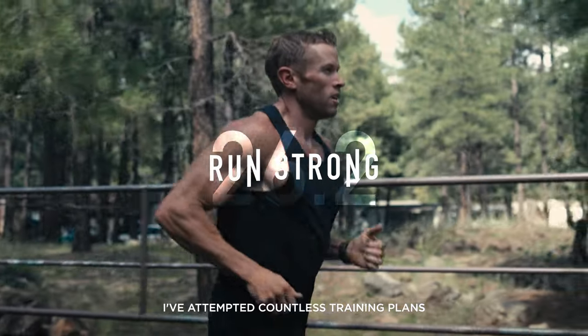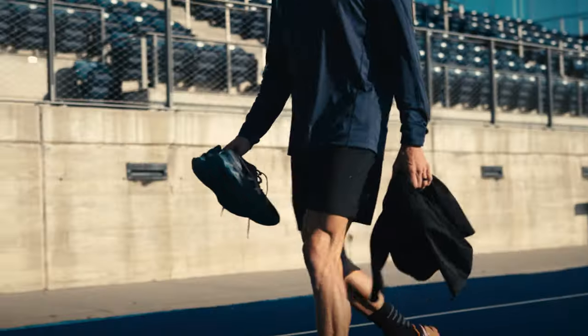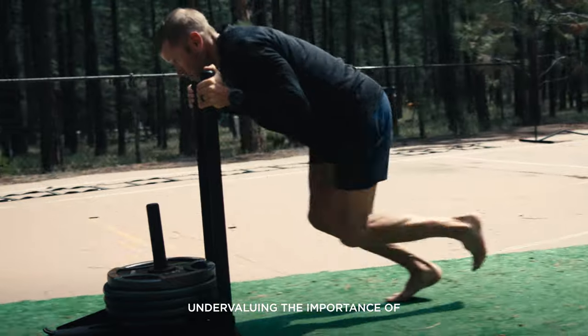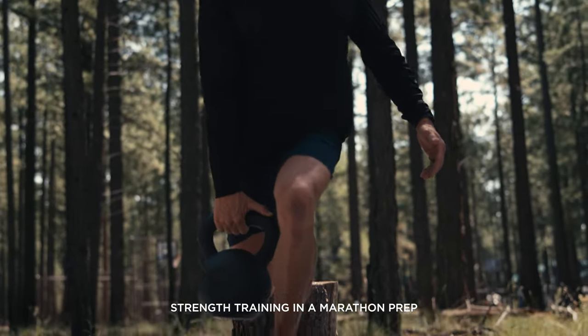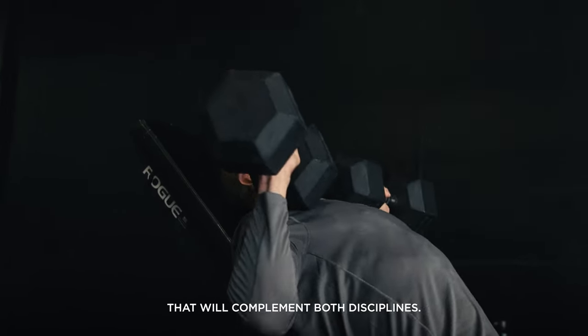I've attempted countless training plans and written many for some of the world's most elite runners, all of which have focused solely on the runner, undervaluing the importance of strength training in a marathon prep. So this time we've created a guide that will complement both disciplines.